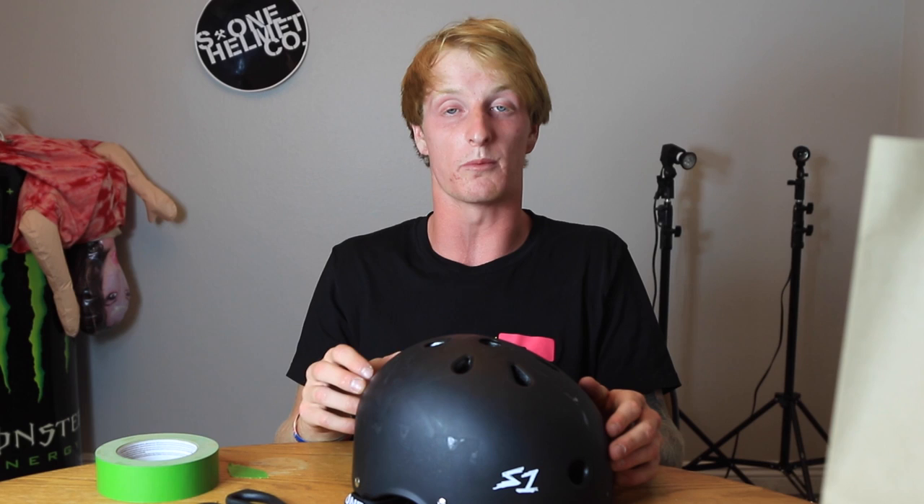We recently started working with S1. Last week we uploaded a video talking about safety and trying to help you guys out. What's really cool about S1 is that they're actually a skateboard company and they've never worked with scooter riders before. They hit us up and said they'd love to work with us, so we're working together to bring these helmets into the scootering world. It's awesome that they're seeing scootering become a big mainstream sport.